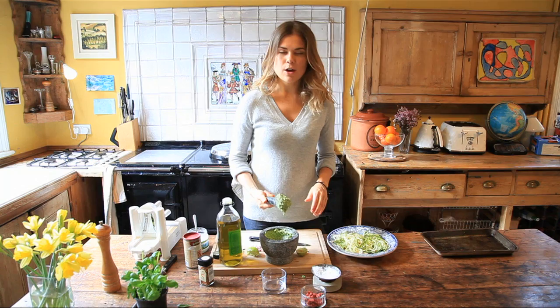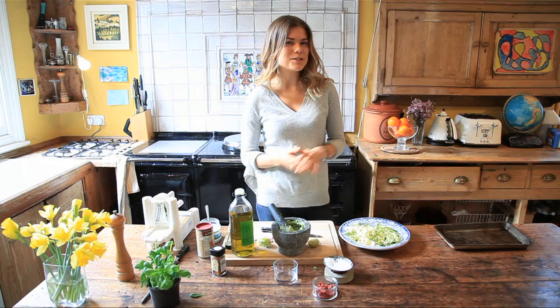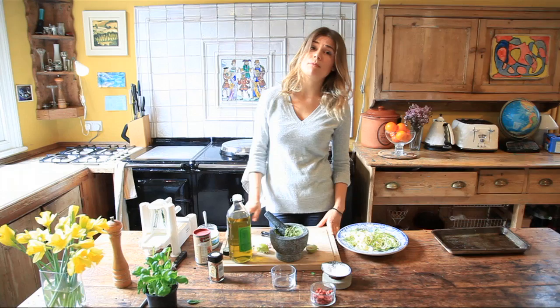Typically you see parmesan in pesto, but we haven't used any cheese here so it's totally vegan. We've also swapped the regular pine nuts for almonds, which add a little bit of extra vitamin E — great for your skin. They've got a really nice nutty texture and bring a nice creaminess to it as well. Almonds have got a lot more nutrition than pine nuts for sure, and they're so versatile — you can use them in everything, and they're a lot less expensive too. You could also use cashews, walnuts, or brazil nuts in a pesto. And if you're allergic to nuts, sunflower seeds or pumpkin seeds work well too.